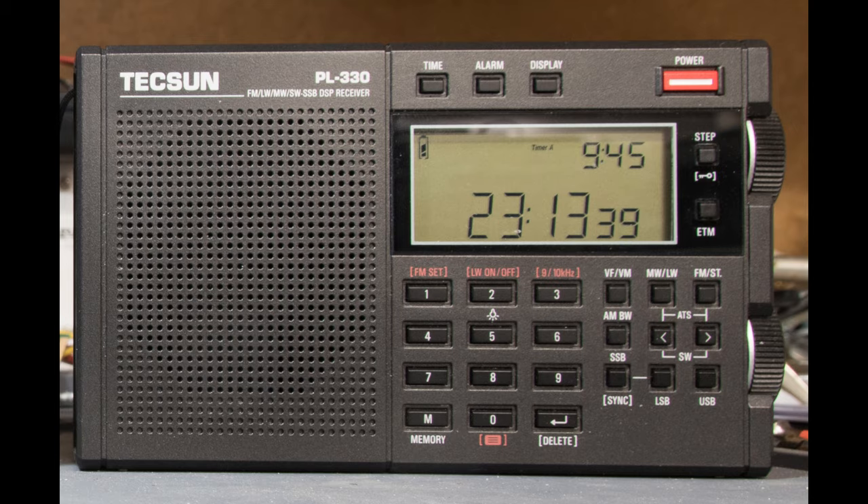I repeated the experiment with my PL-330 radio, which has a hidden feature to use an external antenna on medium wave and long wave. The results were similar, except that the reception was not as strong as it was on the PL-990.